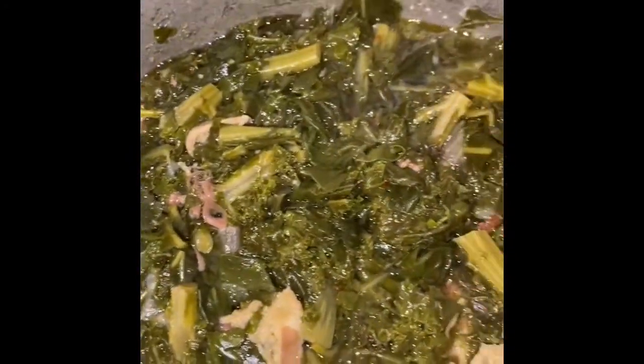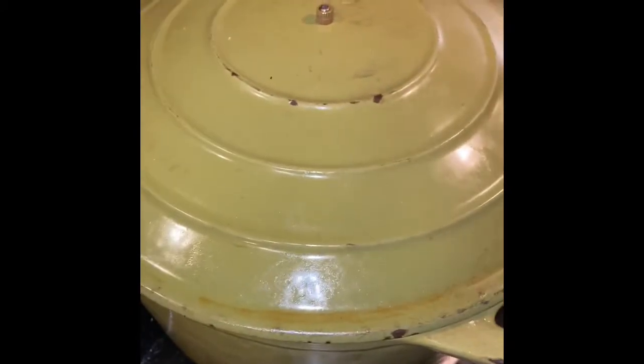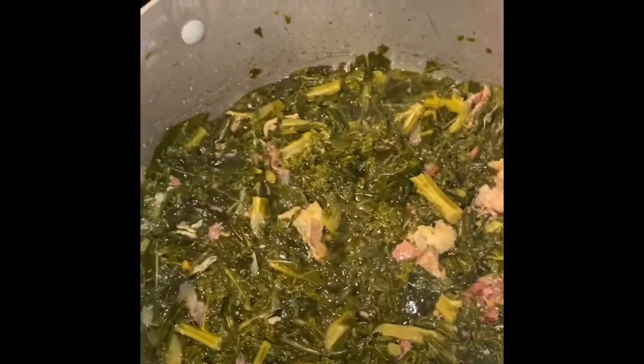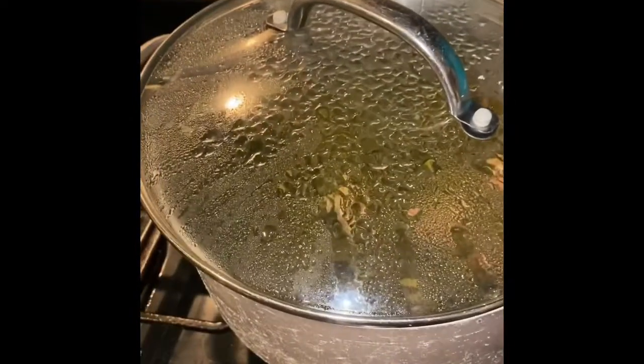We're gonna throw down tonight you guys. Hubby fried his chicken up in a dutch oven — how old school can you get? Look, we're missing the top and everything. You know it's gonna be good. All right you guys, I'm about to smash. I may take some pictures — see y'all later!